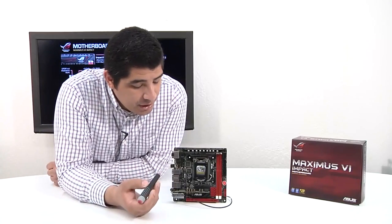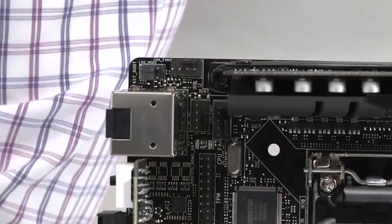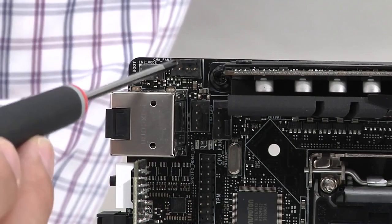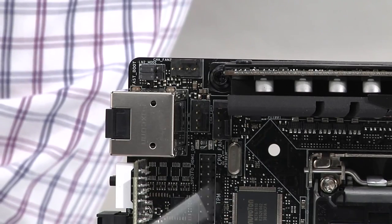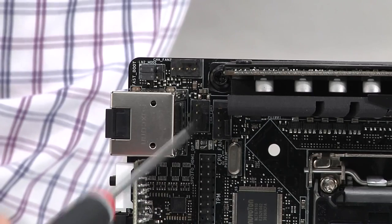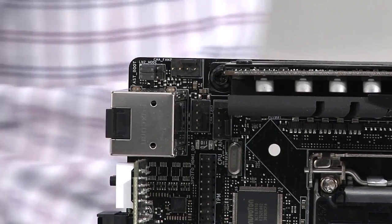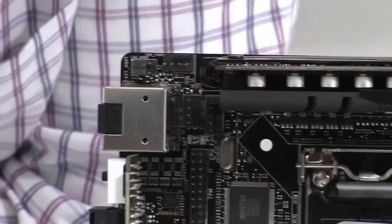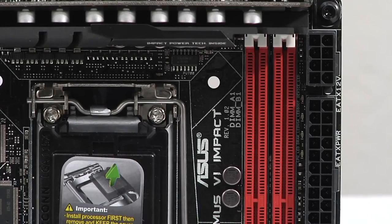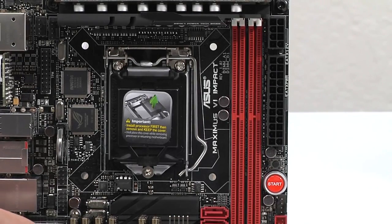Looking at the board topology from the top, we have four four-pin PWM fan headers: CPU, CPU optional, and two chassis fan headers. All support Fan Expert 2 technology with both three-pin and four-pin fan control, fully adjustable in the UEFI or AI Suite 3 — giving you granular control of fan curves and custom naming for each header. Next to the vertical VRM we have two DIMM slots supporting dual-channel DDR3, rated for over DDR3-3000, making this an absolute beast for DDR3 overclocking capability.